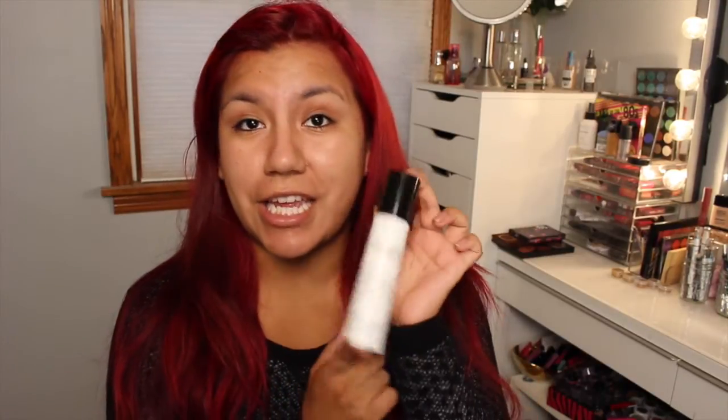So I've already moisturized my face with my Philosophy Miracle Worker Oil Free Miraculous Anti-Aging Lotion. I also have a little bit of this Origins Plantscription Eye Cream just underneath my eyes because I'm going to be using MAC's Pro Longwear Concealer, which is very long-lasting but does tend to make the under part of your eye a little bit dry. So a little extra moisture helps with that.